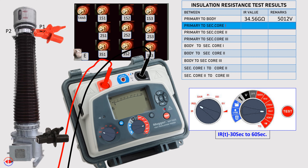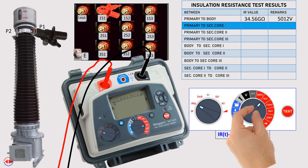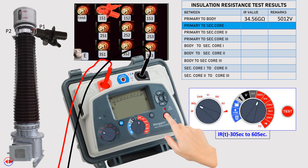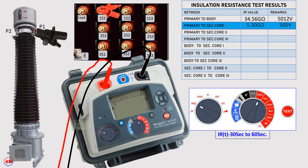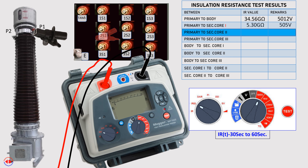Test between primary to secondary core 1 is now done. Now set the test voltage at 500 volts, as the insulation level of the secondary winding is suitable at this voltage. Test between primary to secondary core 2.